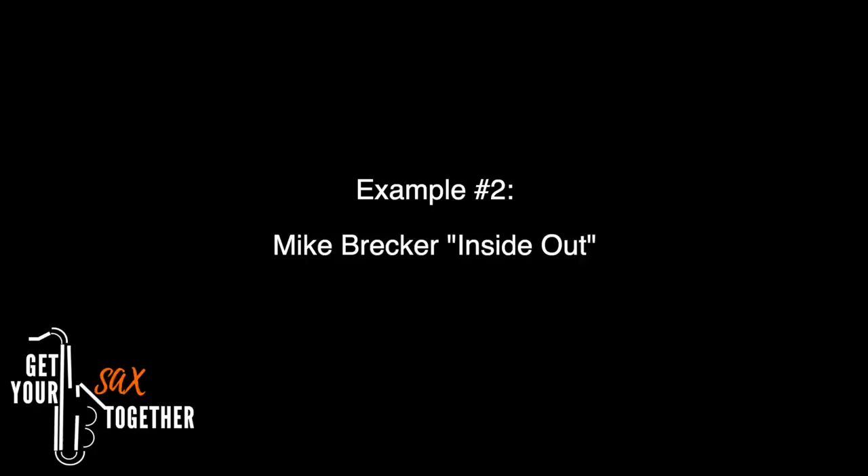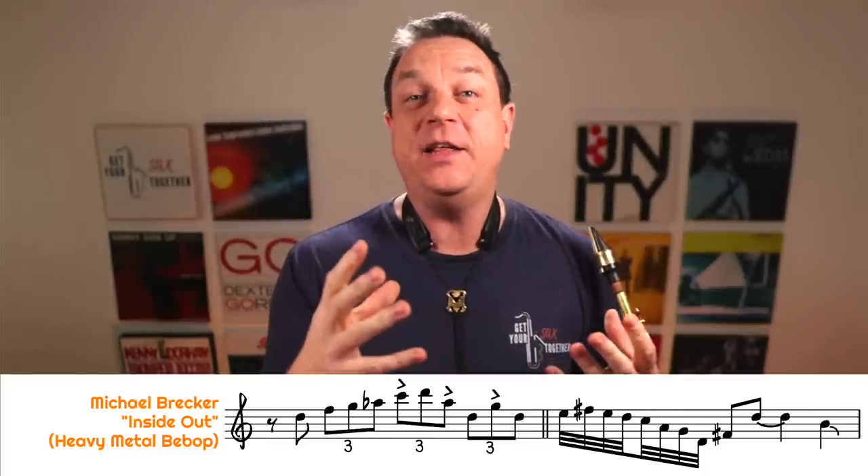Okay, let's now move on to example number two. Mike Brecker is one of the greatest bluesy sax players of all time, so we've got to have a bit of Mike Brecker in there. This one is taken from the Blues Shuffle tune Inside Out from the Brecker Brothers album Heavy Metal Bebop, which is a really classic album — it's super full-on. Now Brecker is doing exactly the same thing. Coincidentally this is in exactly the same key as the first example, which is D for me on alto.